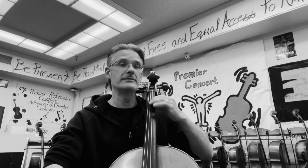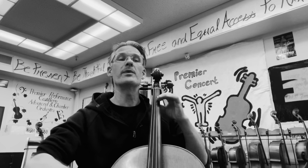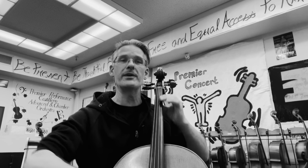Two, three, four, one, two. Measure four. Three, four, one, two, three. Lift,